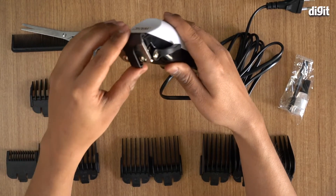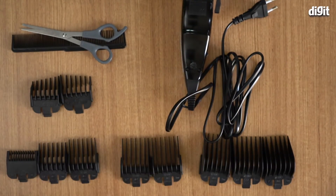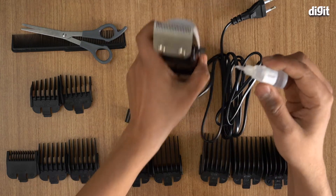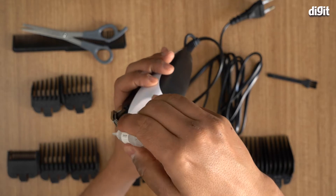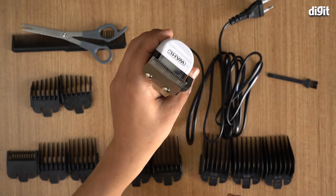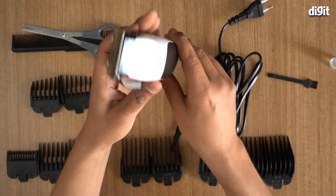The first thing you need to do is remove the blade protection. They've included some oil along with a cleaning brush. Take a few drops of oil — maybe two or three drops — and apply it to the trimmer blades, just like that. It's very important that you only use the oil that comes with the product; they specifically mention that.